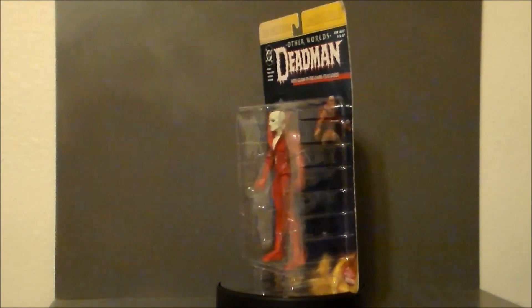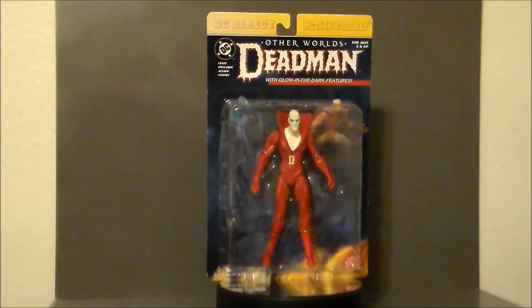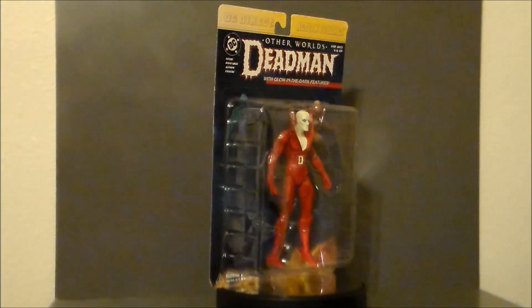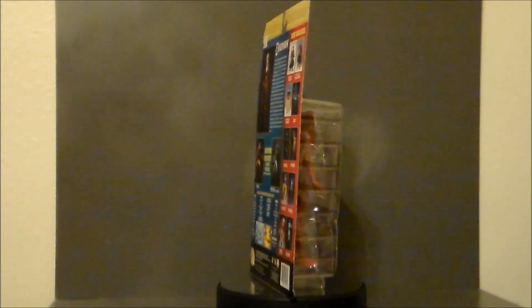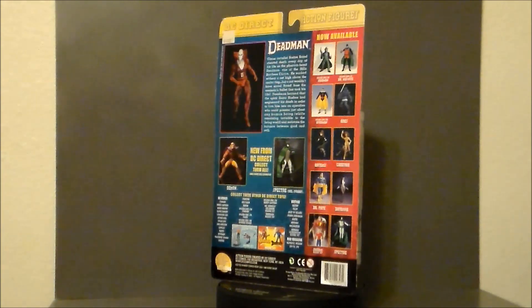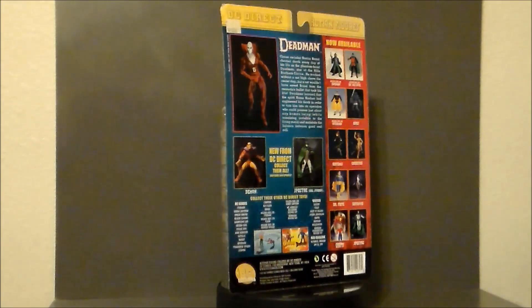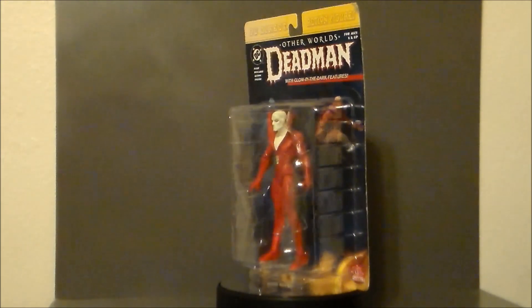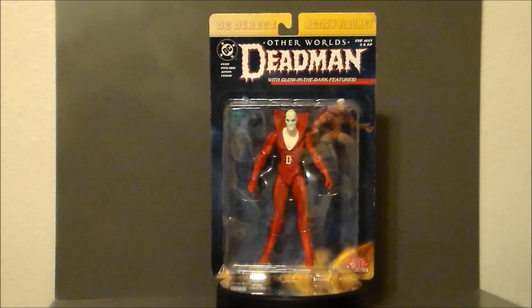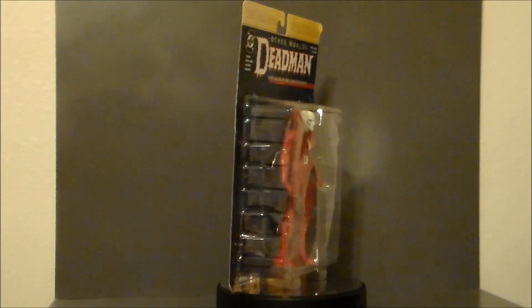Hello YouTube. Ultra Maximus back with another retro review for 31 Horror Toys in 31 Days. Today we're going to rewind all the way back to 2001 with a DC Direct action figure - it's the Otherworld's Deadman with glow-in-the-dark features. I found this at my local Half-Price Books in Greenwood, Indiana, the south side of Indianapolis. This was one of the Deadman figures I was looking at online for last year's 31 Horror Toys, and I came across it for like $7.50 and I couldn't pass it up. Let's go ahead and take a look at the packaging.